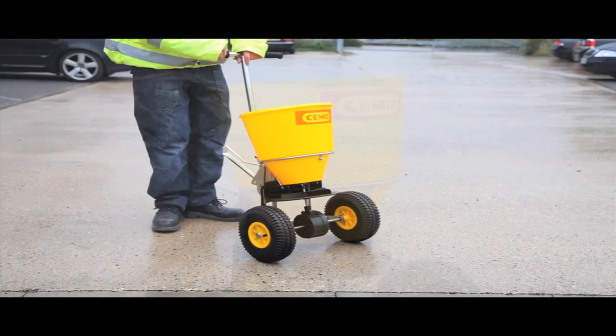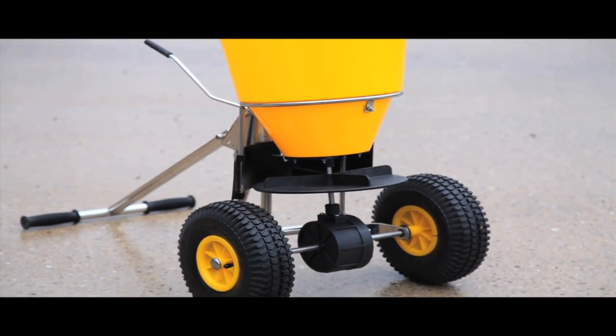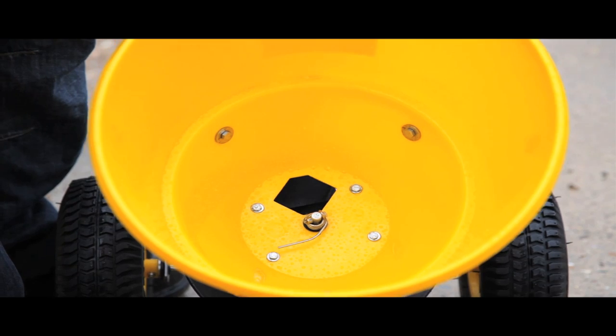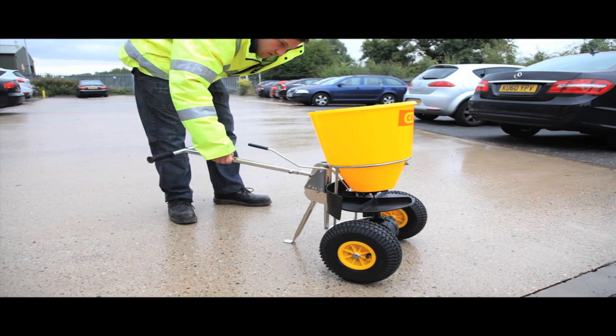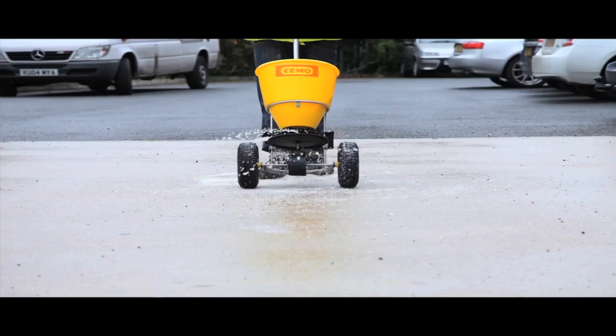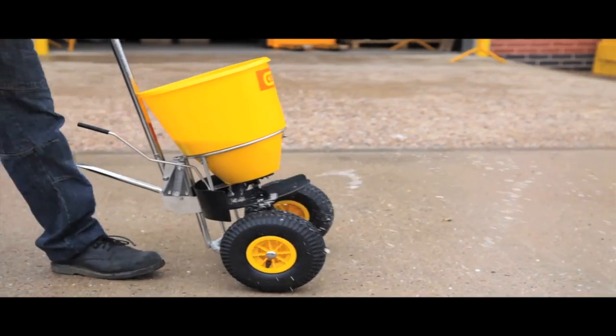Our standard SW20E spreader comes with pneumatic tyres and a 20 litre capacity. A simple lever action releases the salt or grit. A fully adjustable handle enables the unit to be moved easily. Once filled, this unit spreads between 1 and 4 metres in width.